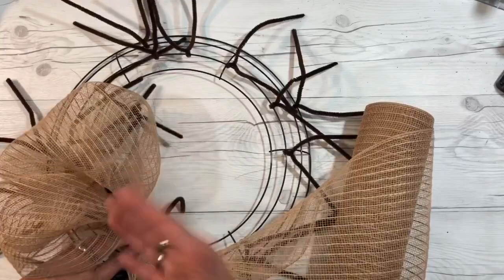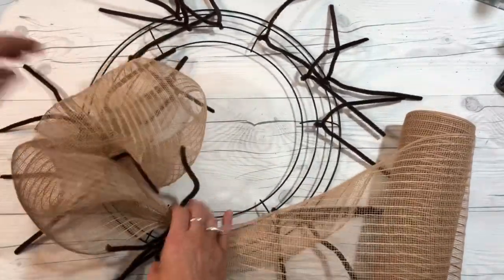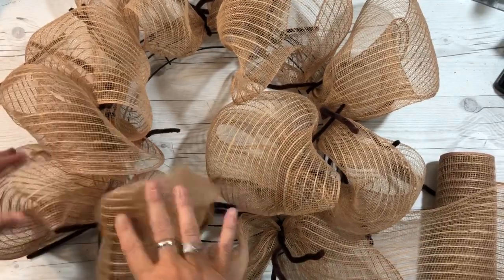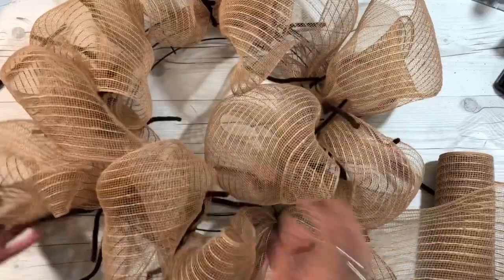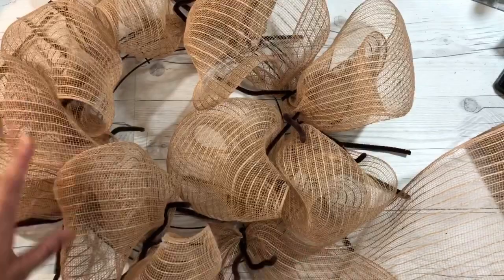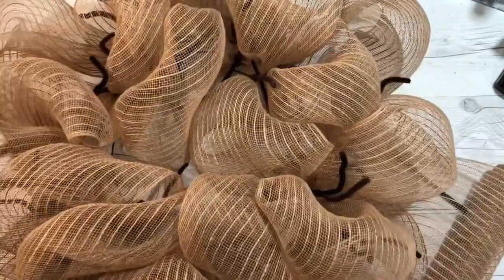I'm using these dark stems so you can see them — you might want to blend with the color of your mesh, but it won't make that much difference anyway. As I said there are many videos out there on how to make these, but I was asked so I wanted to be sure to do that. Now I've done the inside ring and I'm going to take my deco mesh and go on the outside where I had the other chenille stems — same process.